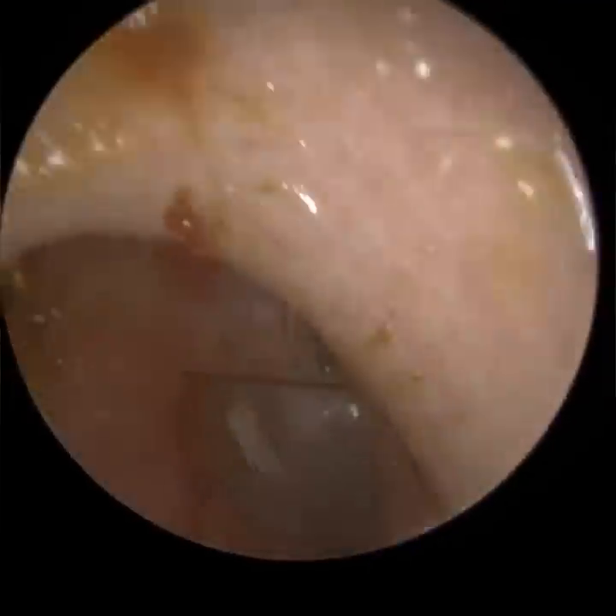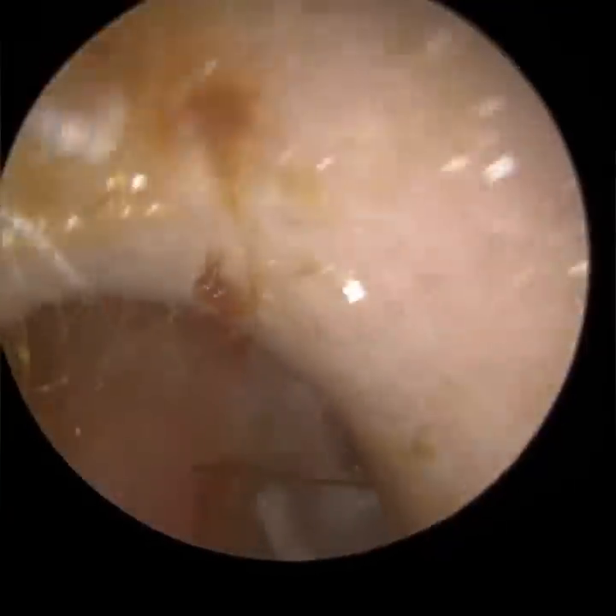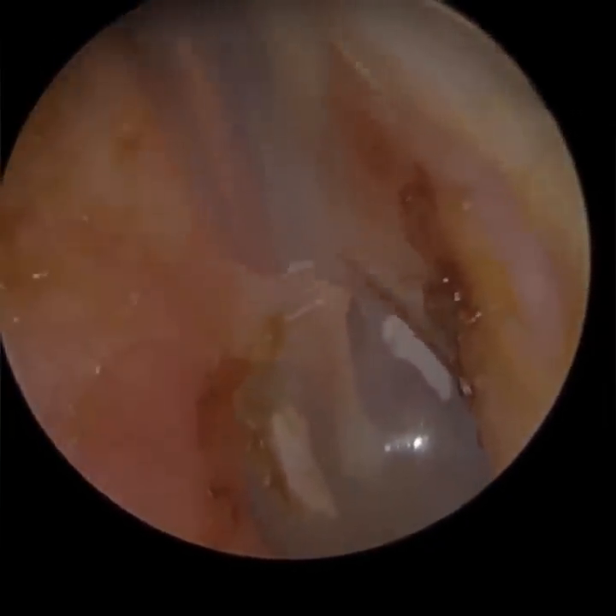Intratympanic tympanosclerosis can generally cause a hearing loss, whereas myringosclerosis, if it's exclusively on the eardrum, doesn't always. You can see here this patient has myringosclerosis both anteriorly – to the front part of the eardrum at three o'clock – and also posteriorly at nine o'clock.